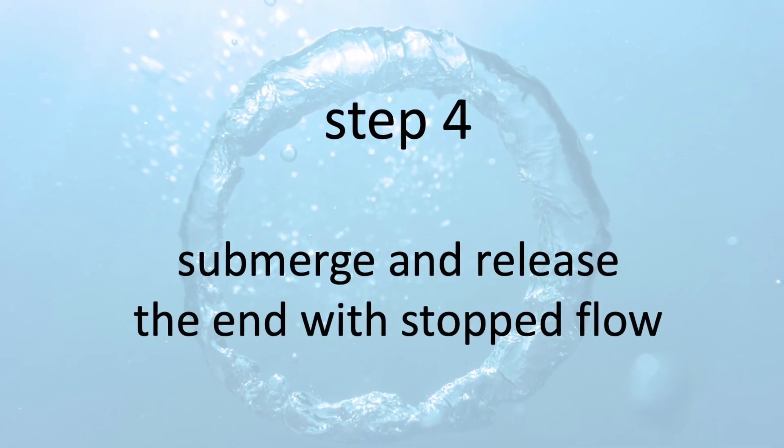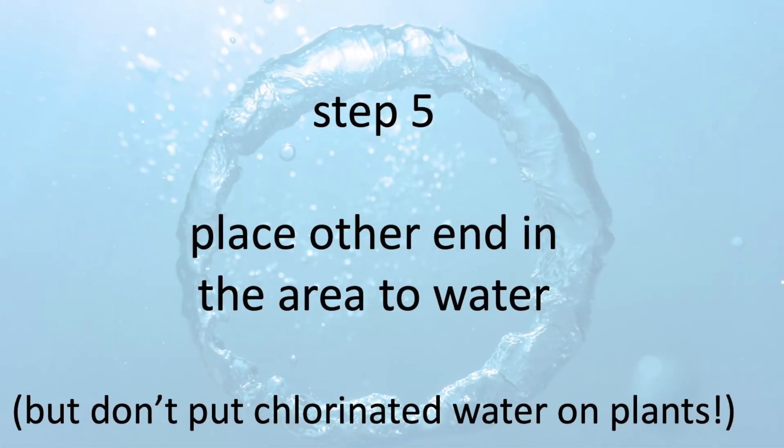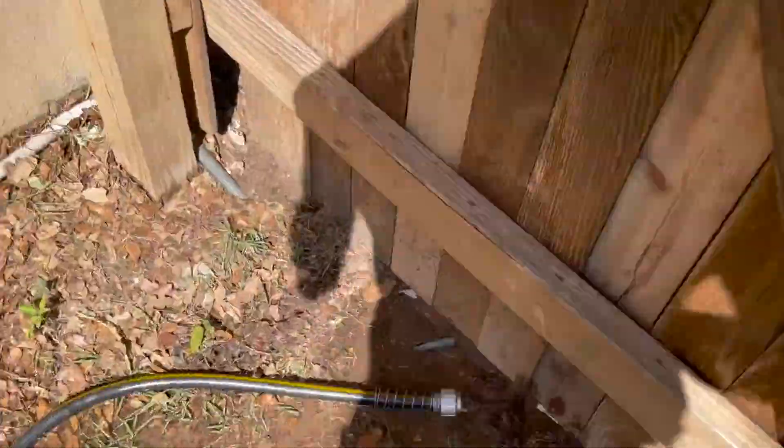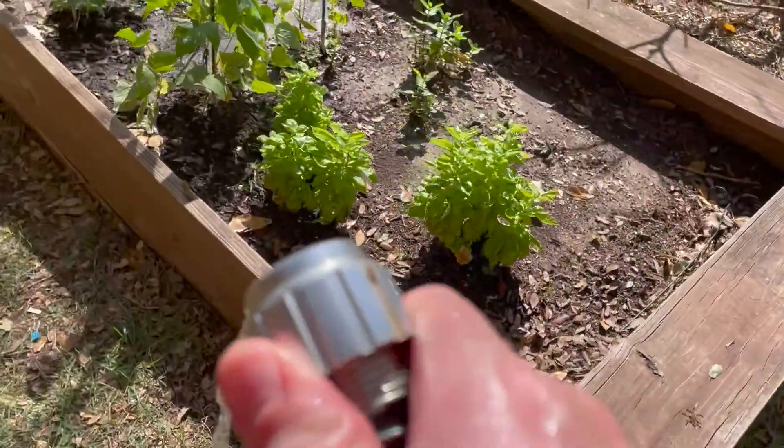Take that kinked end and put it in the water source — in our case, that nasty pool — and release it only once it's below the surface. You can see it actually starts vacuuming things up. Then go place the other end where you want to water. Take it over to the garden and you'll see water start to come out the other side. Just set it there and let the water flow.